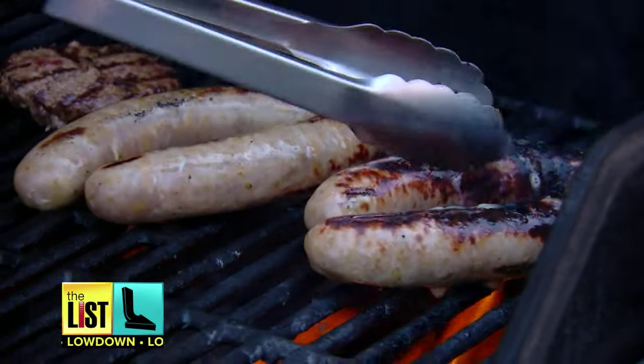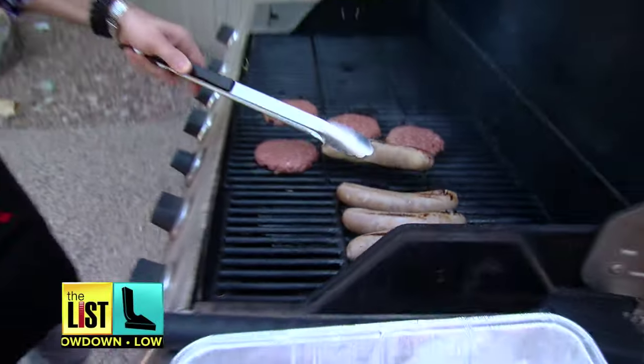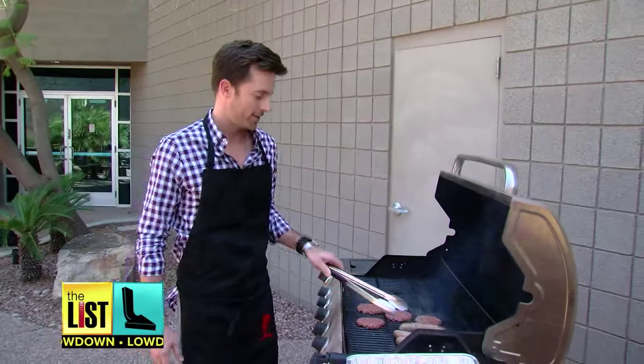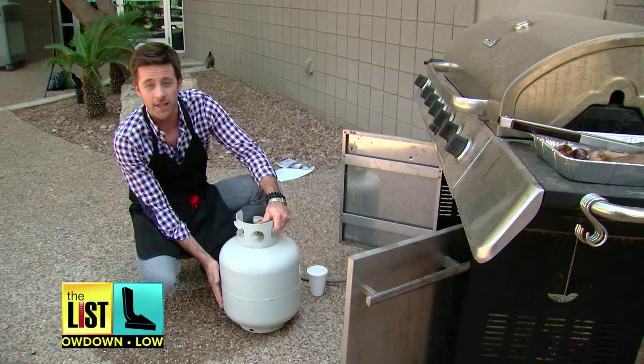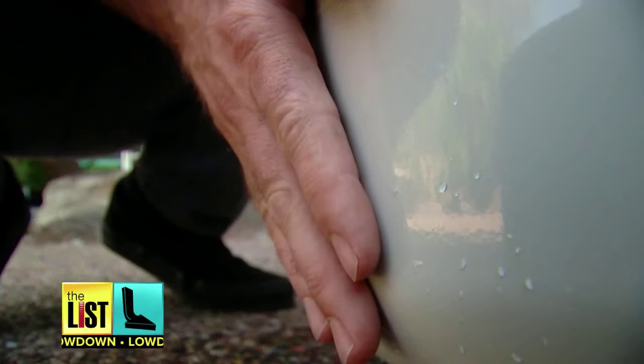Burgers and brats are the backbone of any backyard barbecue, but there's no bigger buzzkill than having your propane tank sputter out halfway through cooking. Never again will your barbecue go down in flames thanks to this first trick. Just pour some warm water on the side of the tank. As you feel the wet area, you'll notice a cold spot — that's where the propane is. If it's too low, it's probably time to swap it out.